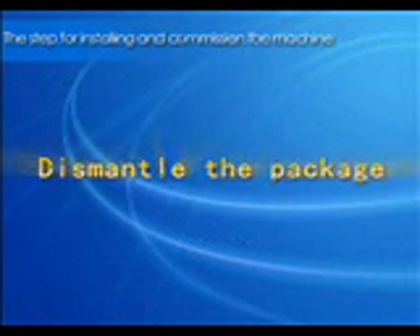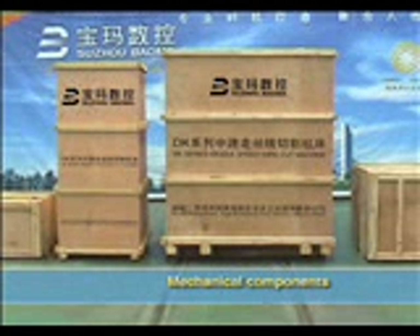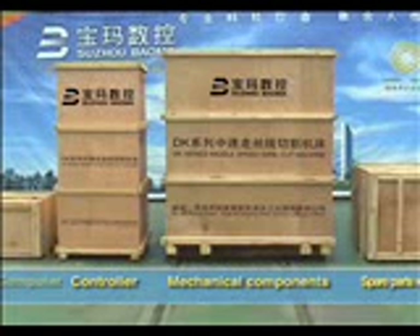Dismantle the package. There are four wooden cases of new WDM machines. The first one is mechanical components, the second one is controller, the third one is spare parts with tools, and the last one is computer.